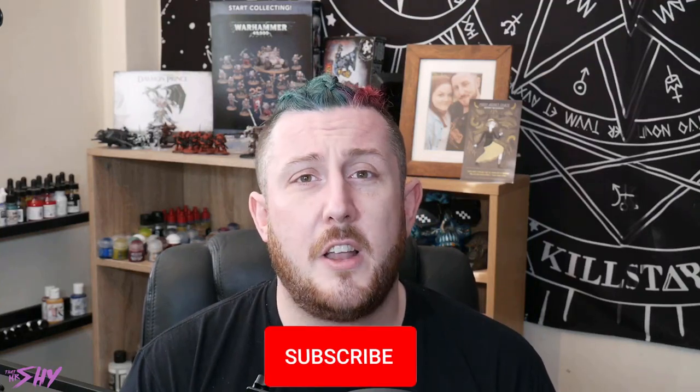If you like the video, please click that thumbs up to let me know because that really helps with the visibility of it. And of course, if you want to subscribe to the channel, you can enable notifications and that's going to tell you when I'm releasing new content. Thank you so much for your time and for watching, and I'll see you in the next one.